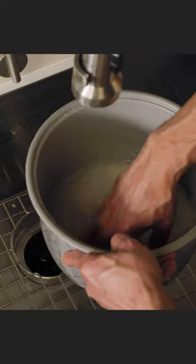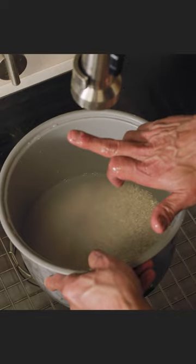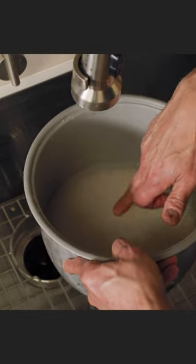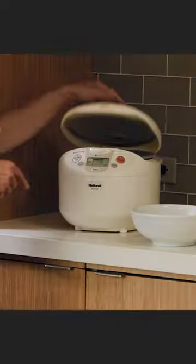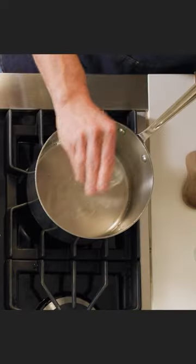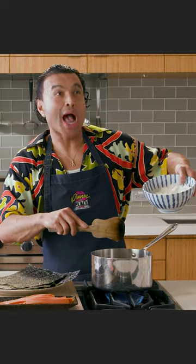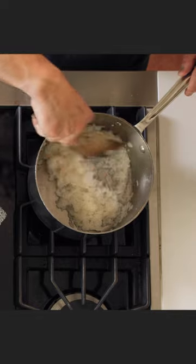Rice is life. Wash the rice. Measure the water with the Asian finger test. Cook the rice. Rice vinegar, oil, monk fruit sweetener — boil it. Add to the rice, stir it up.